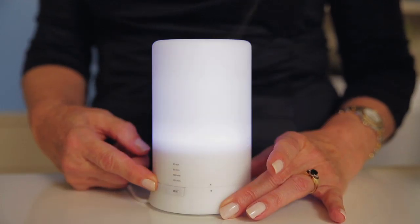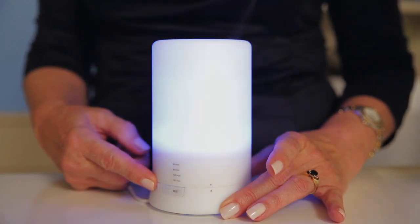The special feature of the ultrasonic is the colour lighting — there are eight options. Imagine putting your child to bed with this as part of the nightly ritual.